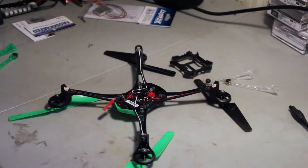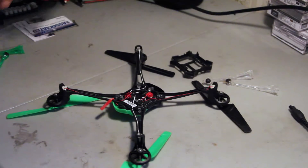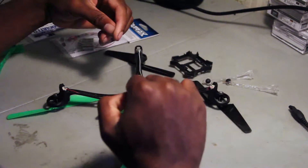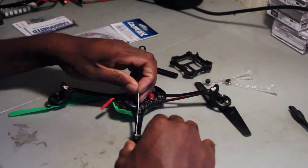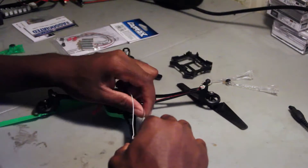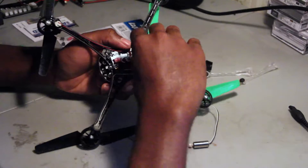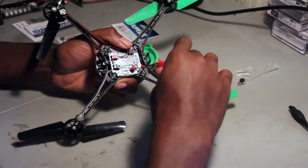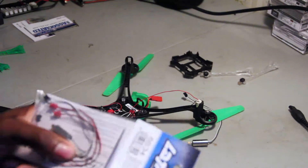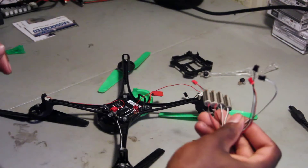Those are out. Now we need to unplug the motors, but just so I don't get confused I'm gonna unplug two at a time so I can remember which ones go where. I'm gonna take out this black-and-white motor first, and then this black-and-red motor second.